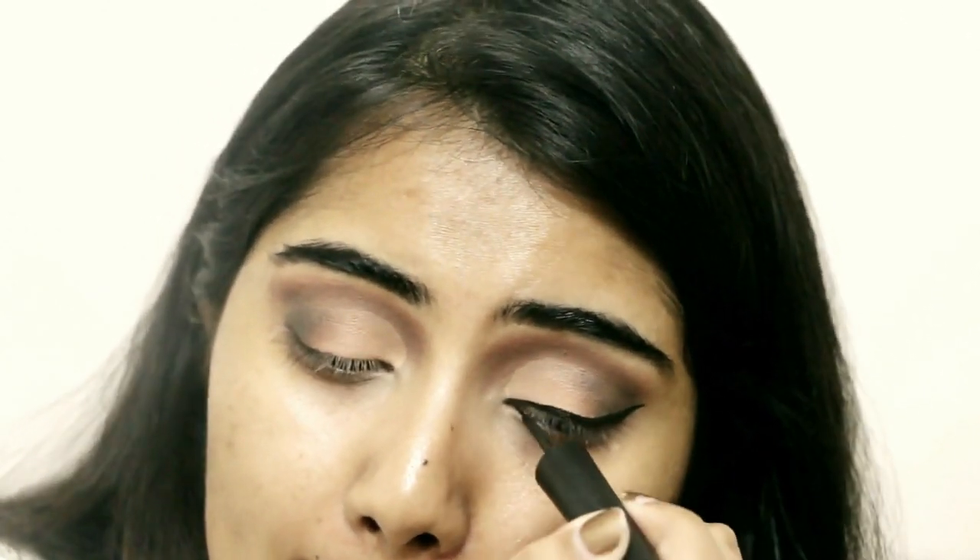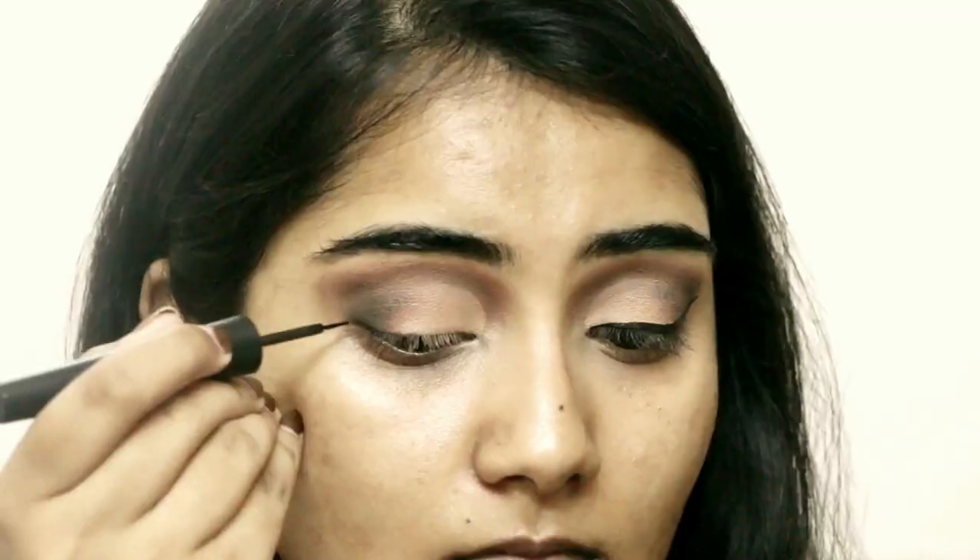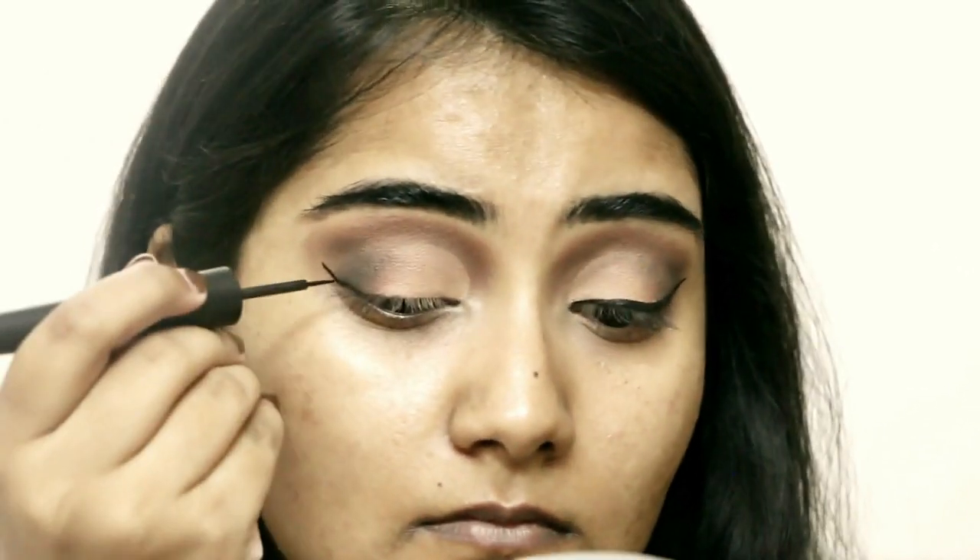Surprisingly, I'm also going to use false lashes — yes, this is going to be really dramatic! I don't usually do such dramatic looks but I just went all the way today.